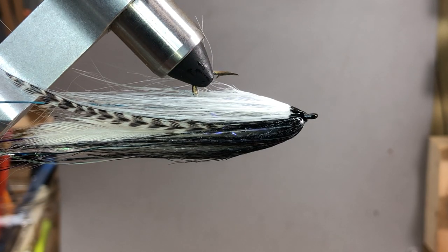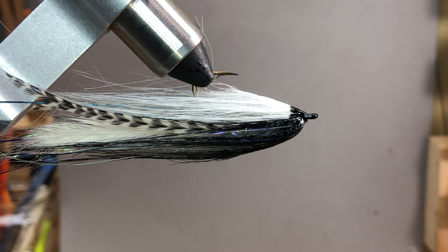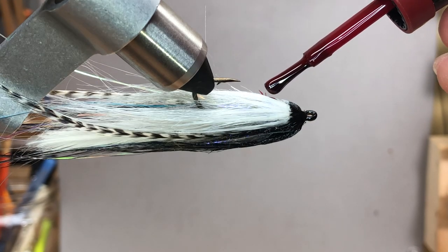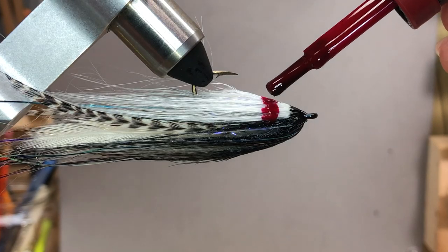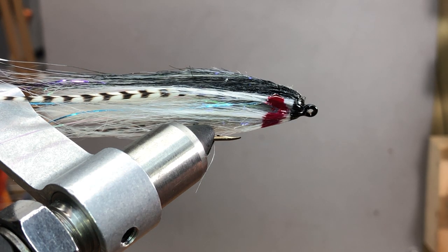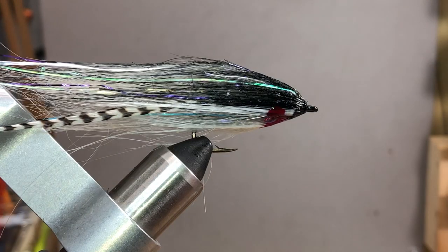Now that that's dry and I've used the Solar Res for the throat, I take some red fingernail polish and paint the throat in. The nice thing about using Solar Res Flex first is it helps stop the immediate leaching of the fingernail polish into the craft fur, so it sits more on top — which means you can repaint it later if needed. I let it run a little wild to make it look like some gill, and I try to leave a little bit of white up front.